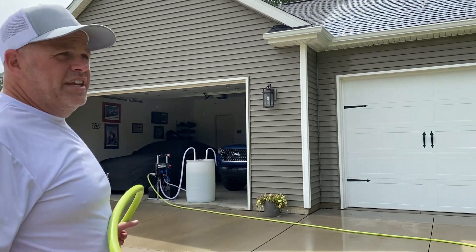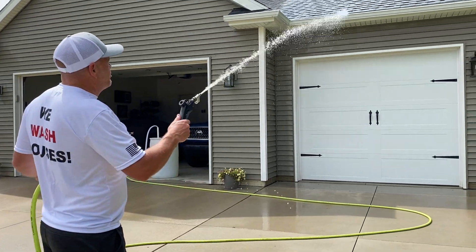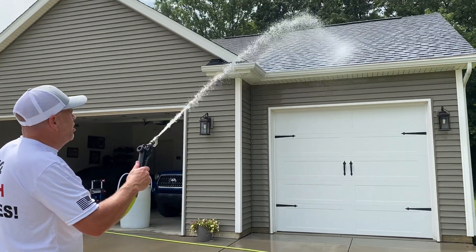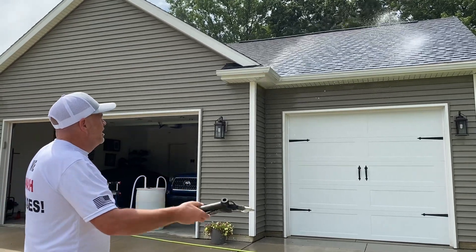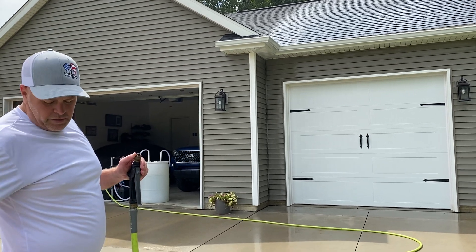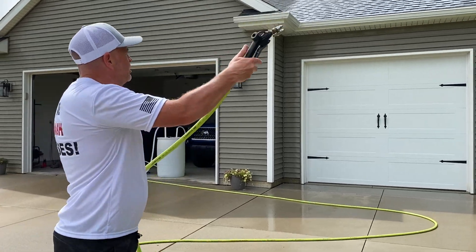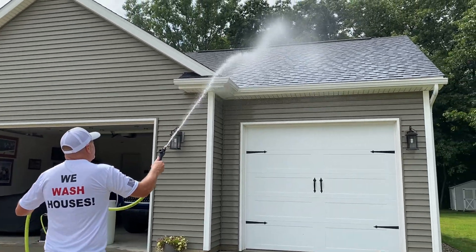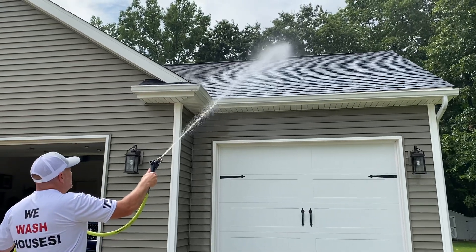We've got two 7 gallon a minute pumps — are they putting out 14 gallons a minute? I don't think so. I think we're probably in the 10 to 12 to 13 gallon a minute range, but that's a ton of water. Using the J-rod with the shooter tip gives you a little bit less water, but we can still easily hit the peak.